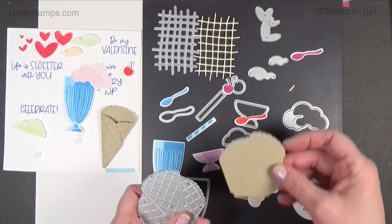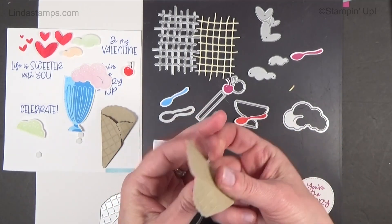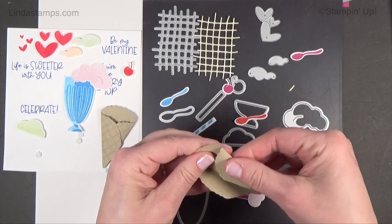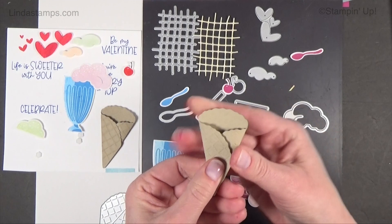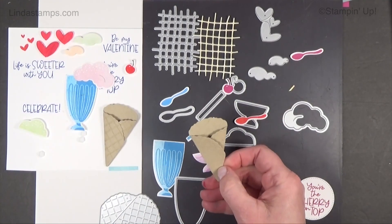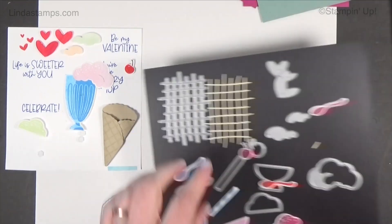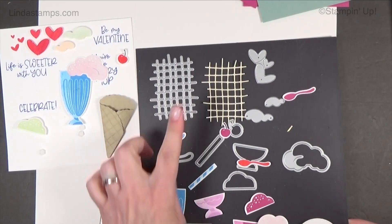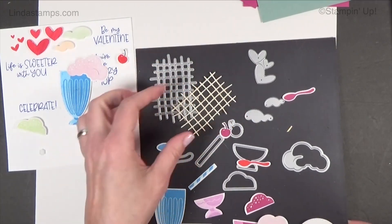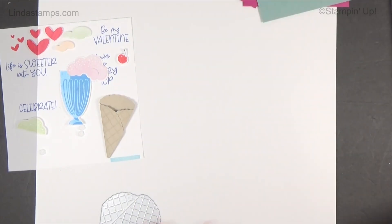There's also this waffle cone die that folds like this — one way better than the other. Look how cute that is! You can put your ice cream in there. It's a cute little set with little straws too. And there's a background piece — in some of the catalog samples they just kind of lay it down and put the ice cream on top, which is nice. I'll probably use that for some other projects.